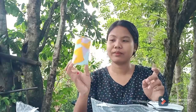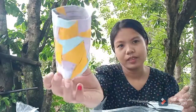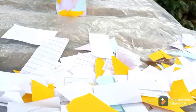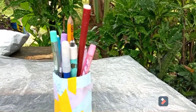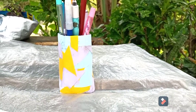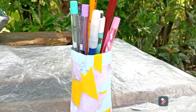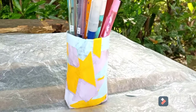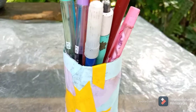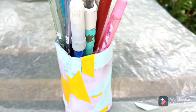I just pasted the colored papers on my pencil holder randomly, and this is the outcome. This is the pencil holder I created using the paper mache technique. I didn't have enough materials, so it doesn't have much design — I just used colored paper. But when you want to design it, you can make it as creative as you can.